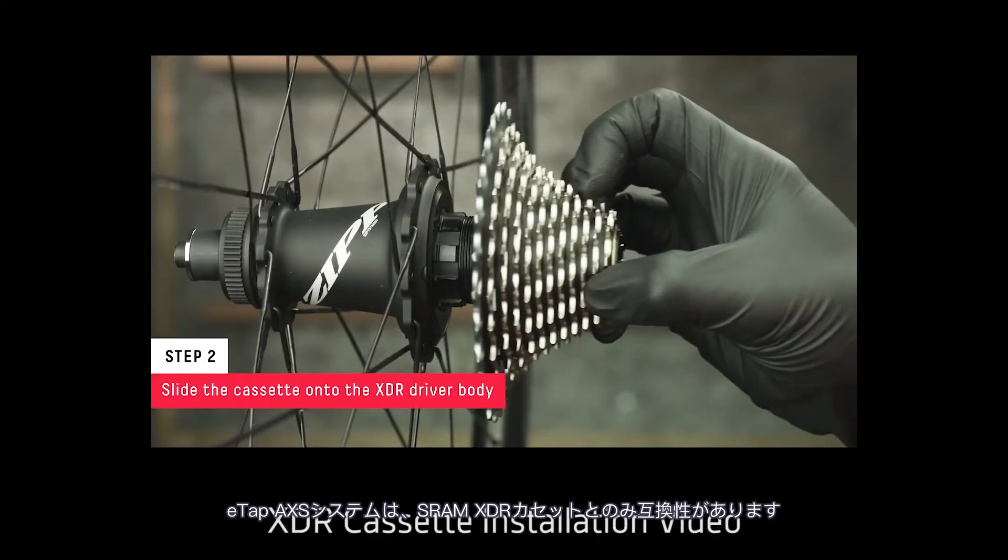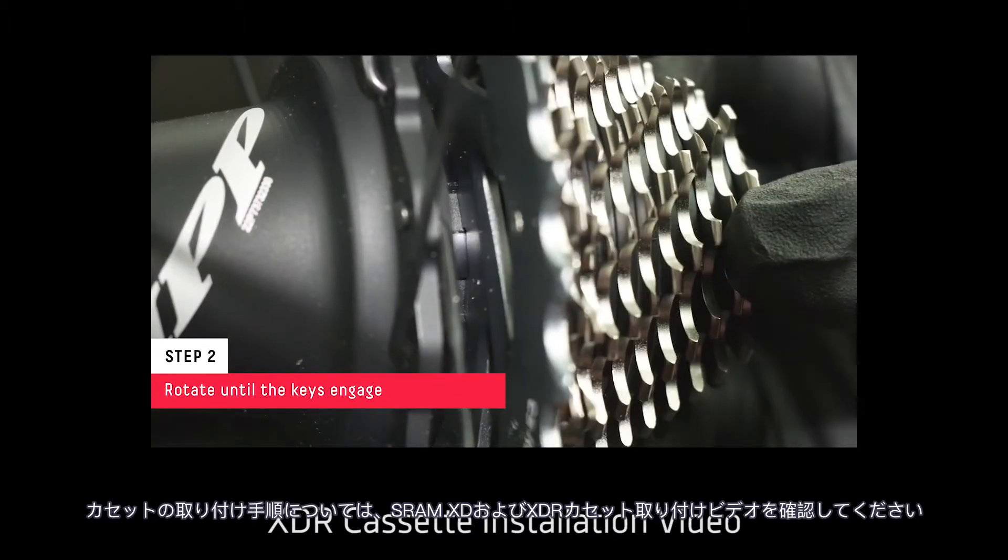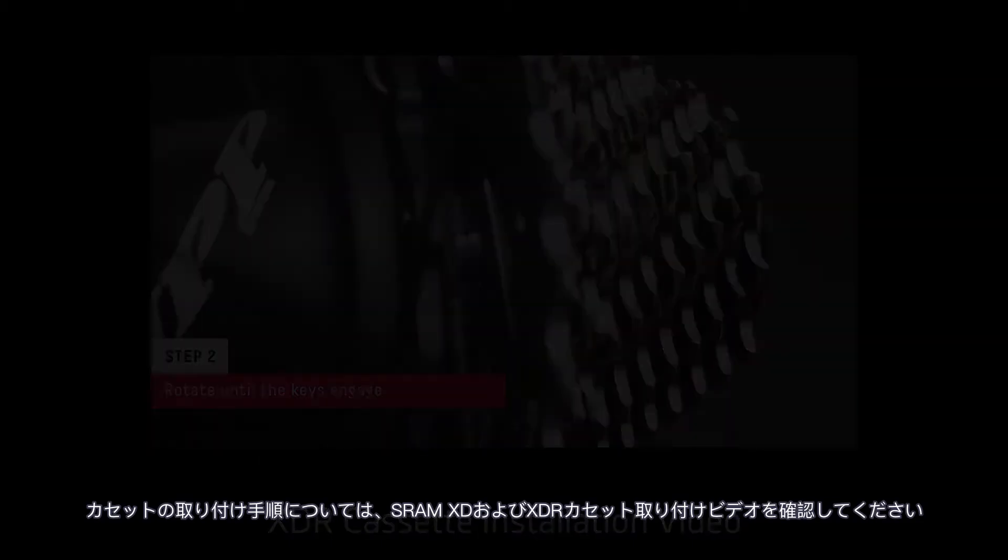The eTAP Access system is only compatible with SRAM XDR cassettes. For cassette installation procedure, review the SRAM XD and XDR cassette installation video.